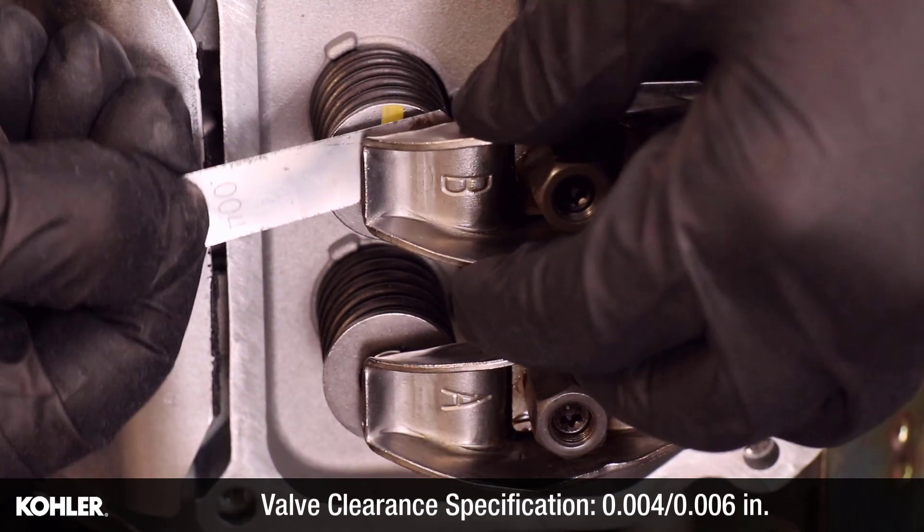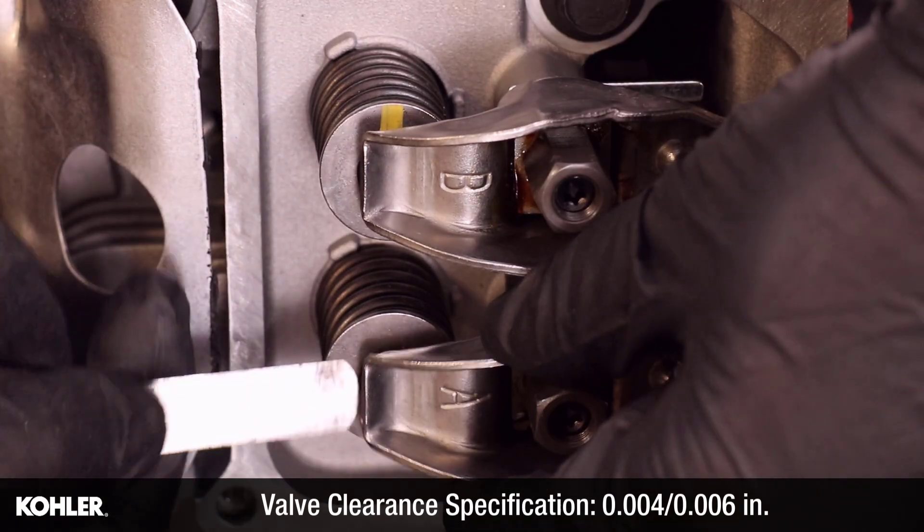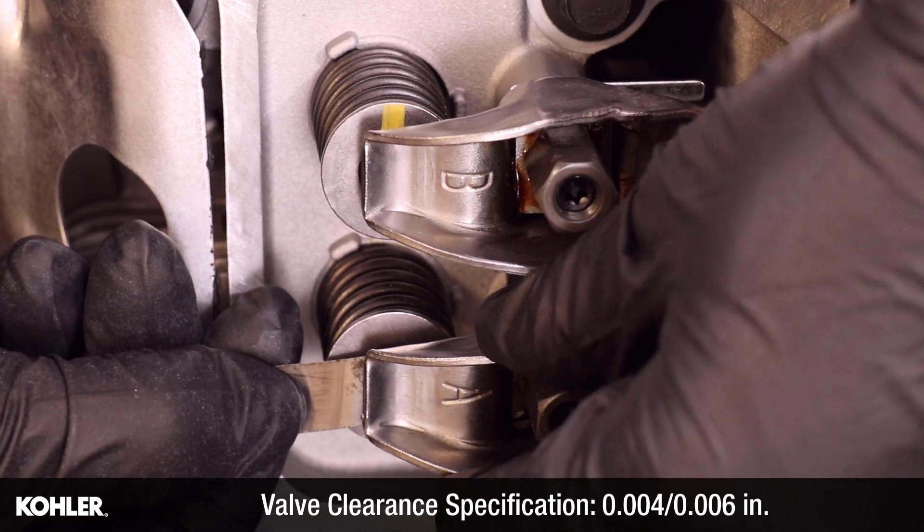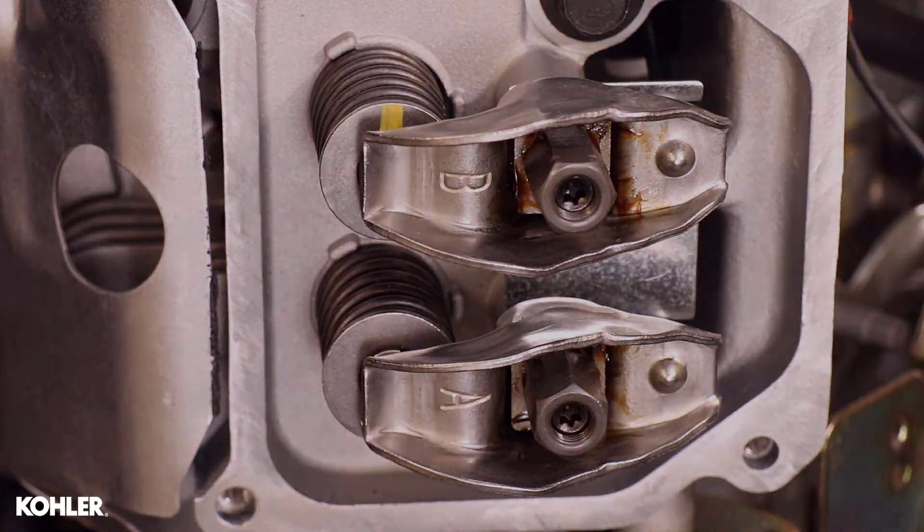This intake valve clearance is acceptable at 4 thousandths. This exhaust valve clearance is less than 4 thousandths and requires adjustment.